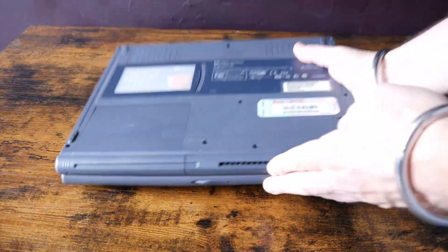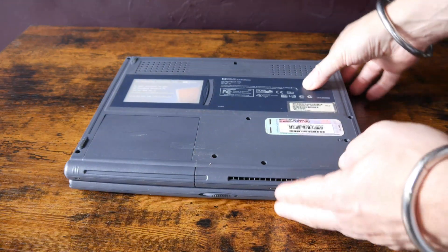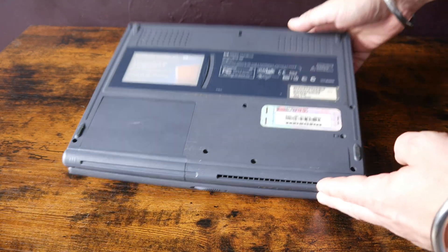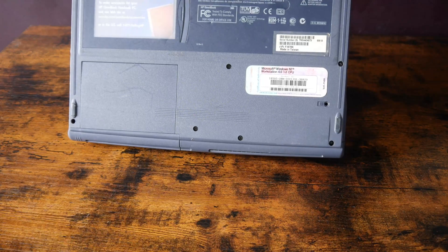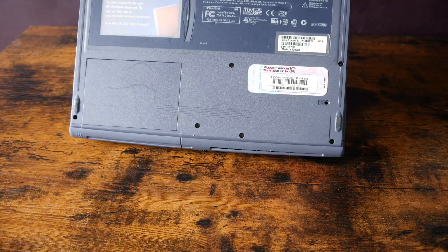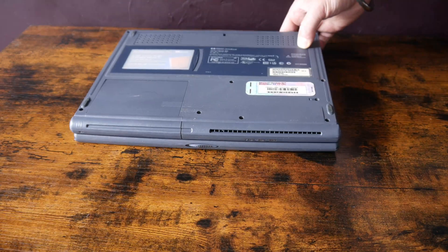If we have a look on the bottom of the laptop, we can see it was running Windows NT Workstation. And it's my intention to put Windows NT Workstation back onto this and get it running with that operating system. Right, let's boot her up.